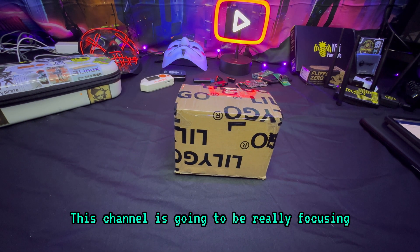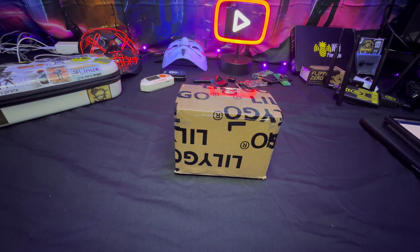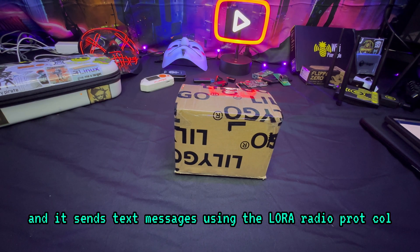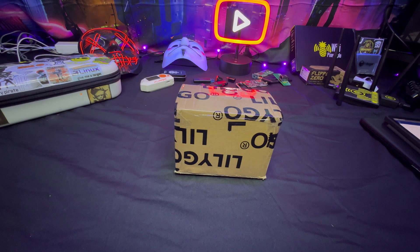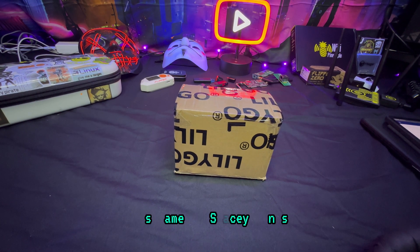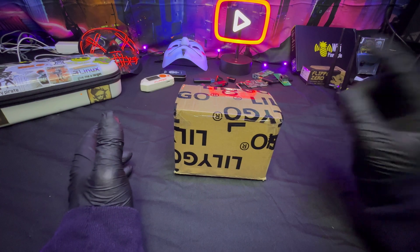This channel is going to be focusing heavily around Meshtastic devices. I love anything in off-grid communications. For people that don't know what Meshtastic is, it's an off-grid communication system that's very easy to set up and sends text messages using the LoRa radio protocol. Also, big shout out — I'm going to play some background music that was actually created for this channel by one of my followers, Spacey Jones. I really appreciate you. All right, let's get into it — cue the music!